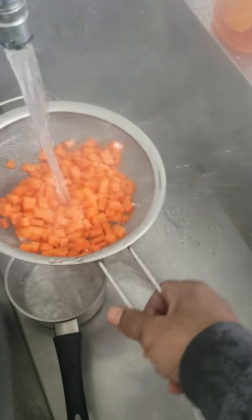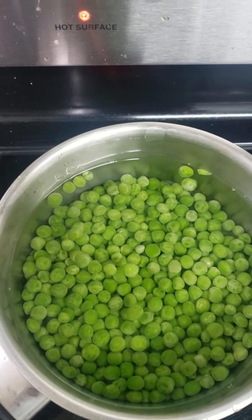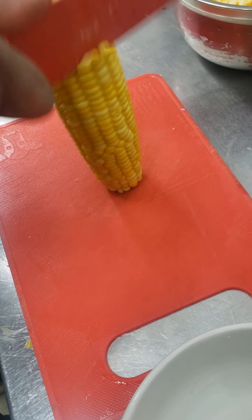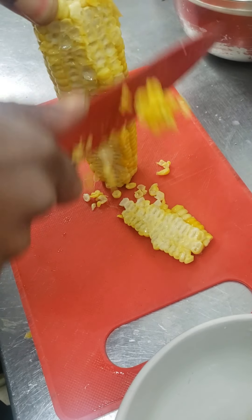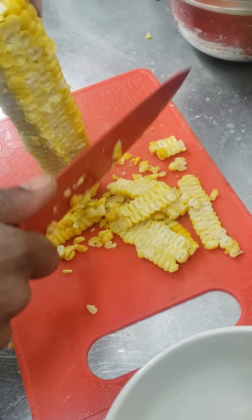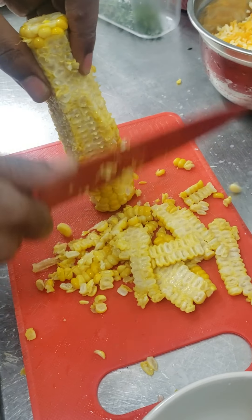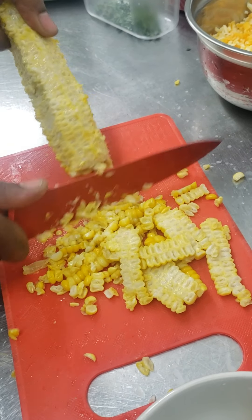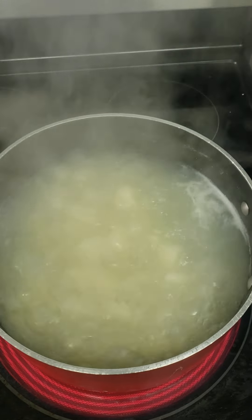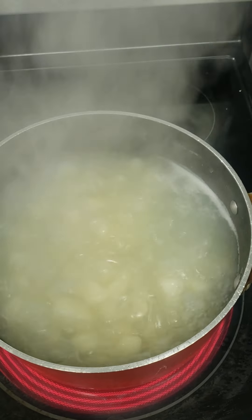Put some water back in there. I'm going to do these for about a minute and a half or so, then take them out and drain them off. My potatoes are about right — I'm going to go ahead and start the mashed potato process. I'm going to drain them off right now, put some cold water on them for a bit and get it started.